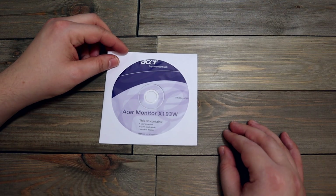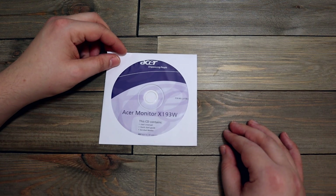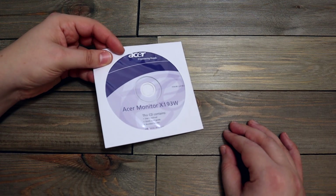This is the Acer monitor X193W manual — didn't I show this already? I don't know if that was the actual physical manual. Yeah, I might as well just keep the CD version and not the printed-out hard copy — physical copy, whatever you want to call it. It takes up a lot less space.